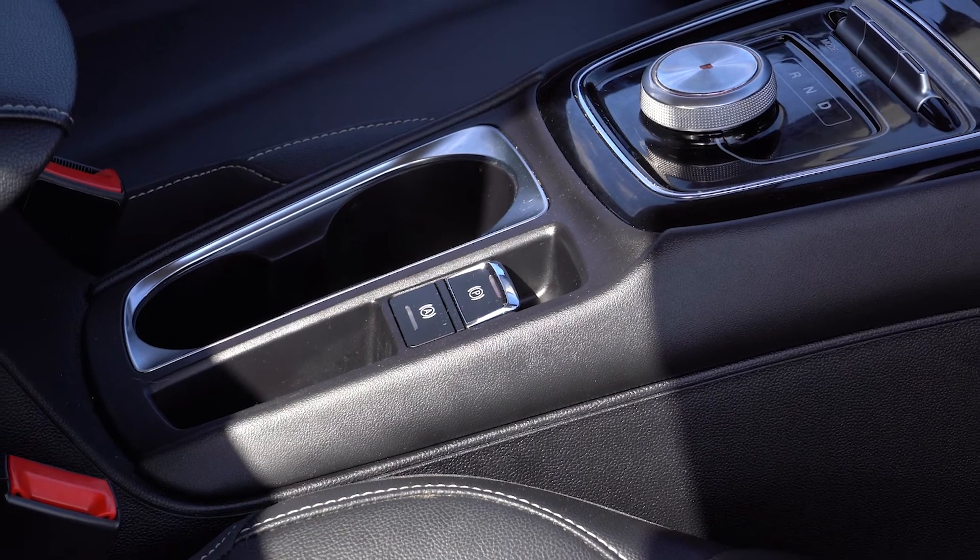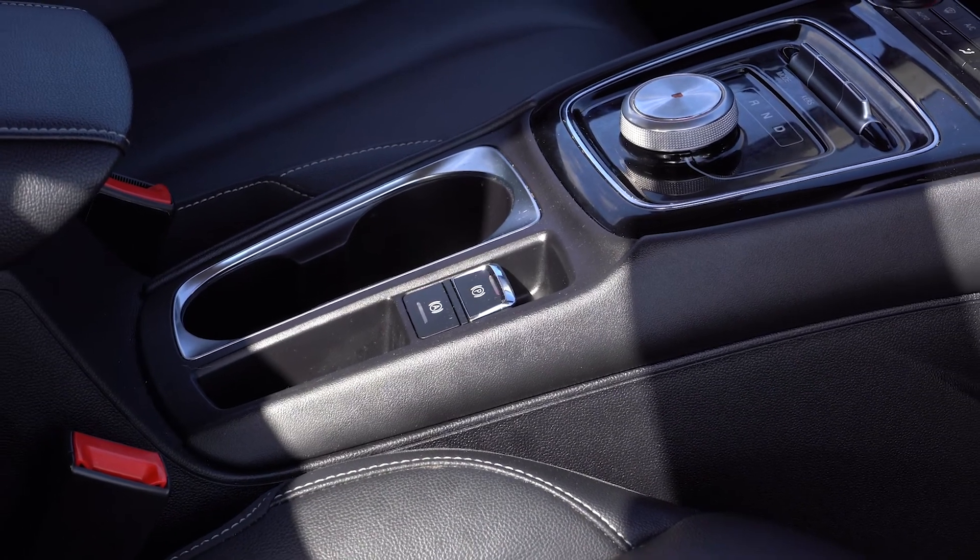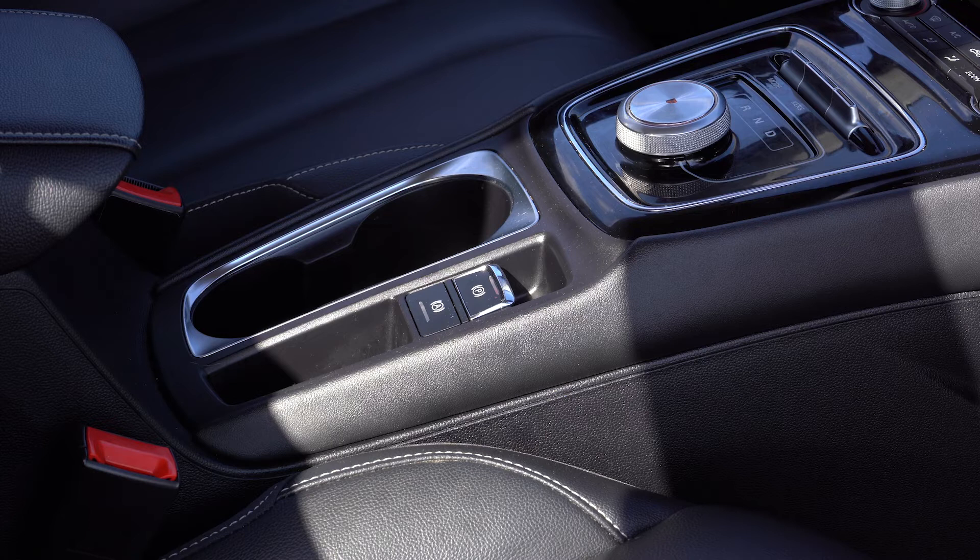The MG5 benefits from an electronic handbrake. When in drive mode, the handbrake automatically disengages when pulling away. To engage the handbrake, pull this switch upwards.